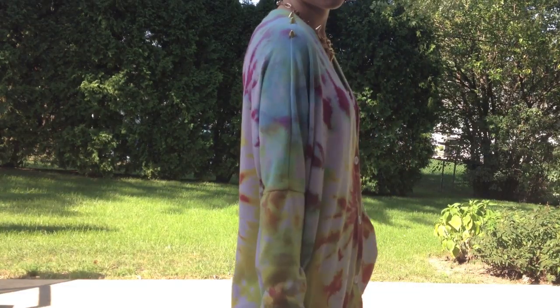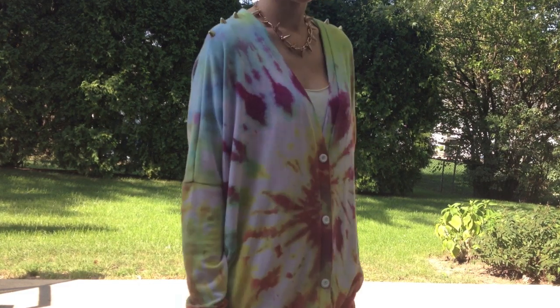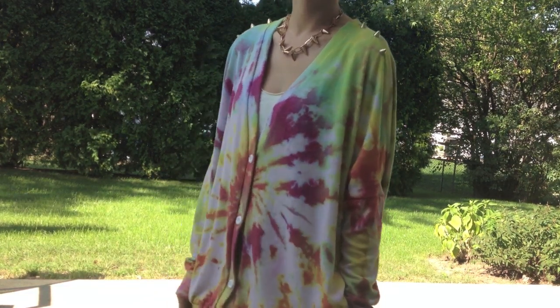And BAM! You have yourself an awesome tie-dye sweater. I'll see you later! Bye!